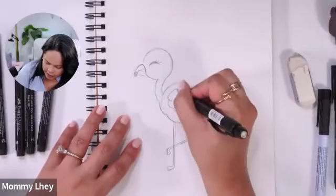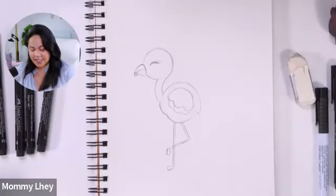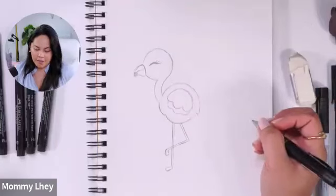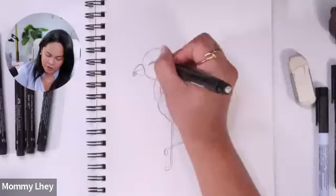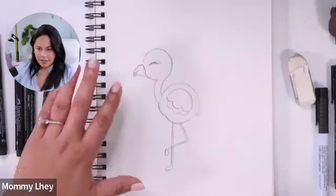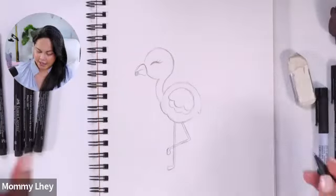Now we're going to add some accessories — because it looks so majestic! You can add a sun hat, a seashell, maybe a pearl necklace around its neck, a flower, or sunglasses. You can also add a crown or a big bow. I think, to match my eyelashes, I really want to draw a crown — it looks like royalty, like a sassy flamingo. Even the crown is going to be very simple.